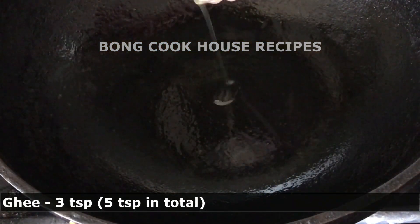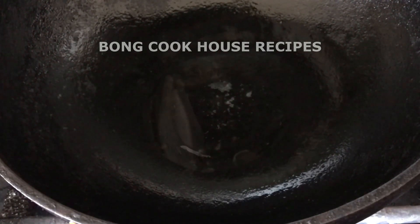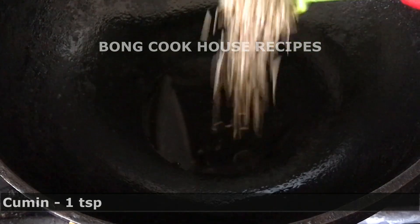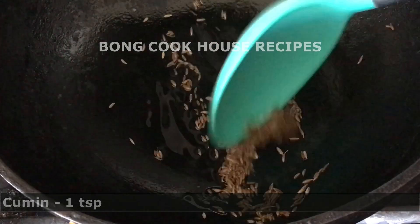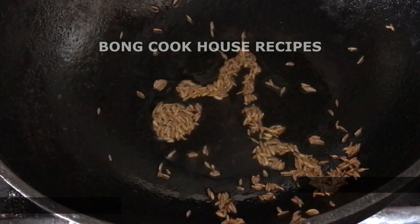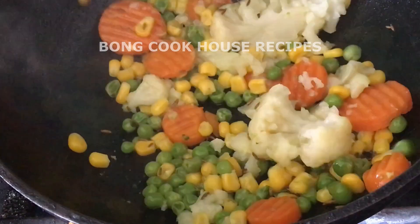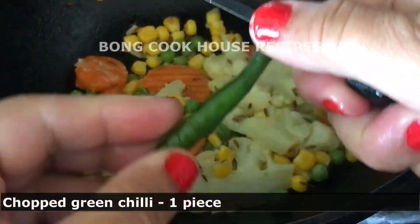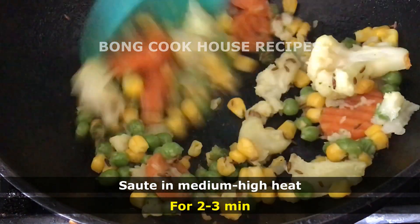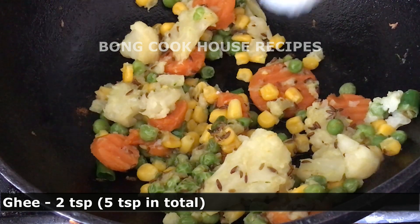I heated ghee — 3 teaspoons — in a cast iron karahi because I like the essence of ghee. You can also add any oil of your choice. I added cumin 1 teaspoon and sautéed it on medium heat until golden brown. Then I added the strained boiled vegetables and chopped green chilli 1 piece. I sautéed on medium to high heat for 2-3 minutes, then added ghee 2 more teaspoons, 5 teaspoons in total.